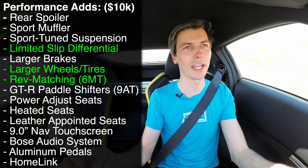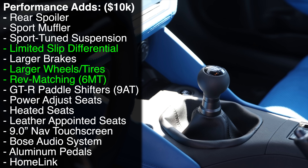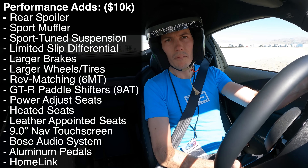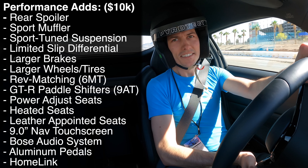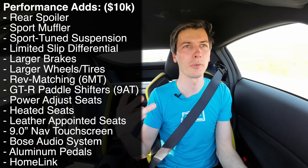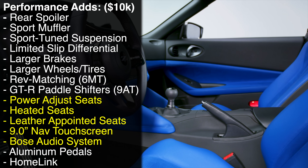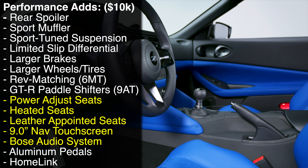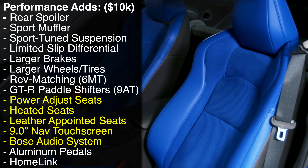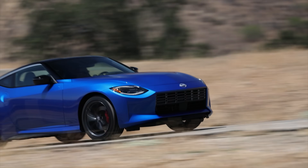You don't get rev matching with the manual in the Sport trim. You can turn rev matching on or off in the Performance, so if you want to go on track and not think about heel-toe, you don't have to. Those three things — limited-slip diff, better tires, rev matching — are critical reasons to go up to Performance. You also get a better interior: a better screen, better sound system, better seats, and heated seats. It does come at a significant price jump of $10,000.